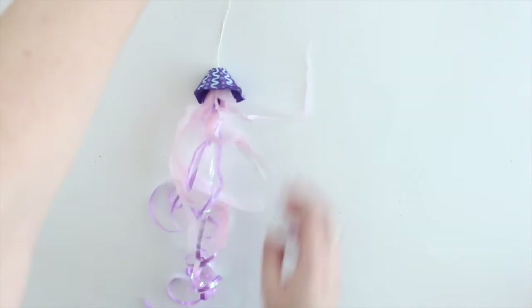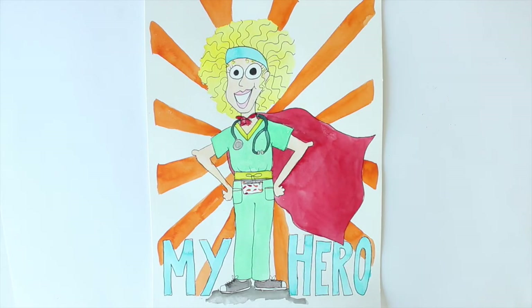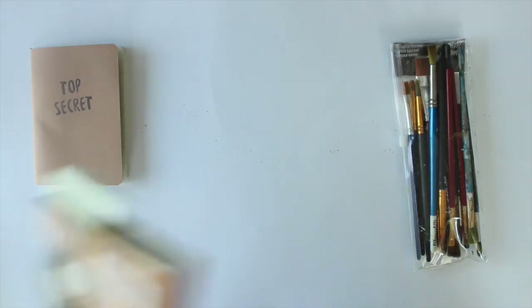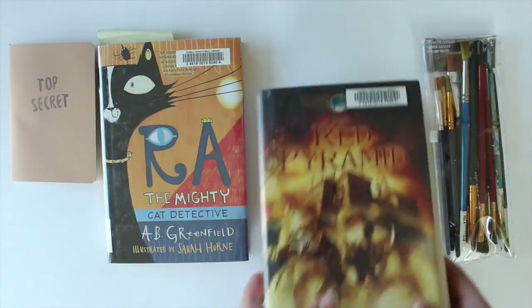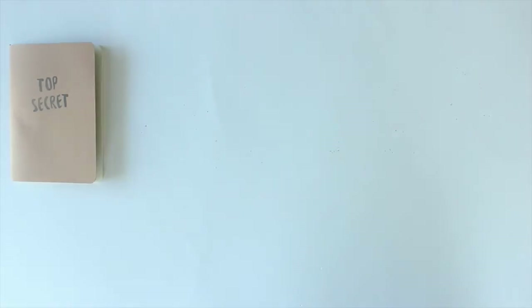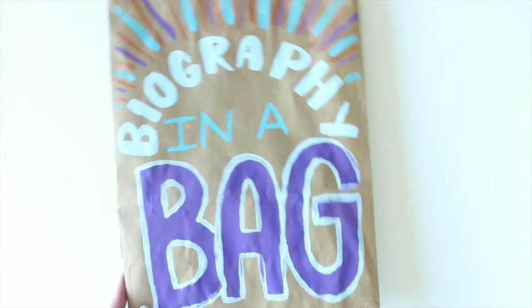Remember to check out the activities that BC Summer Reading Club is posting on their website. Last week we made jellyfish out of egg cartons and did a treasure hunt. This week we are making posters for our heroes — this is mine, my mom wearing her nurse's uniform. We also made biographies in a bag. I put in my top secret notebook, some paintbrushes, the summer reading club books, and sunscreen because I love being outside. I also painted my biography bag a little — let me know if you do this!